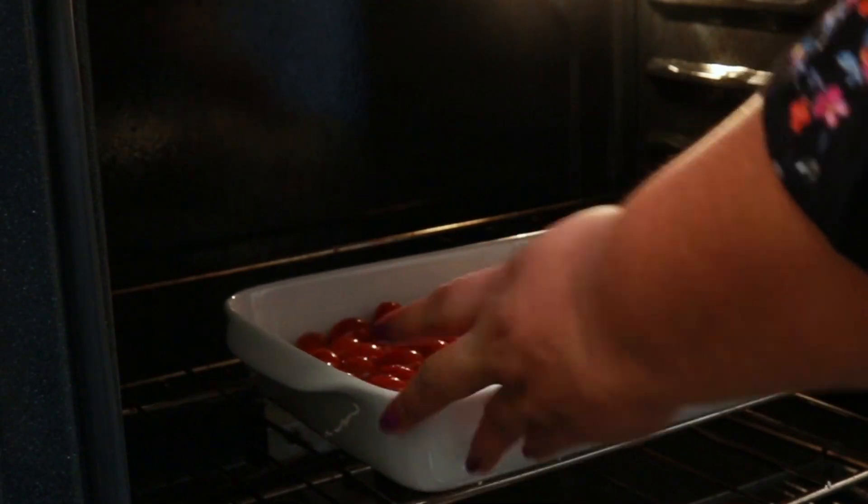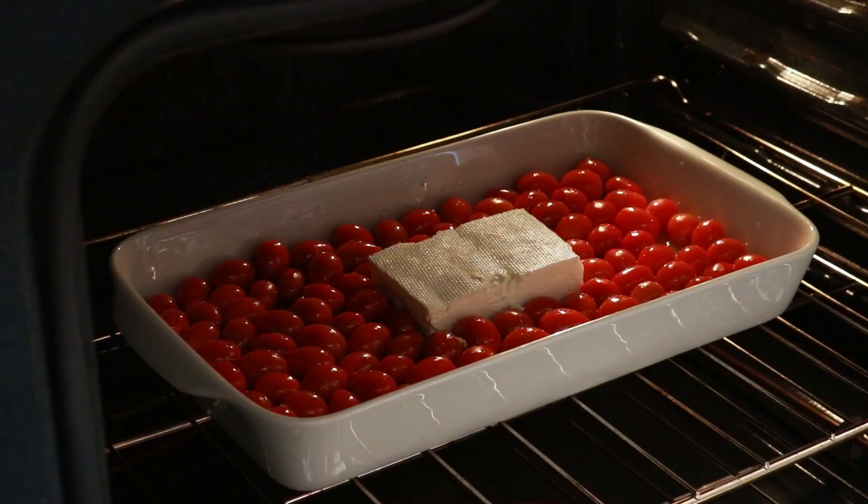Bake this in a preheated 400 degrees Fahrenheit oven for 35 minutes.